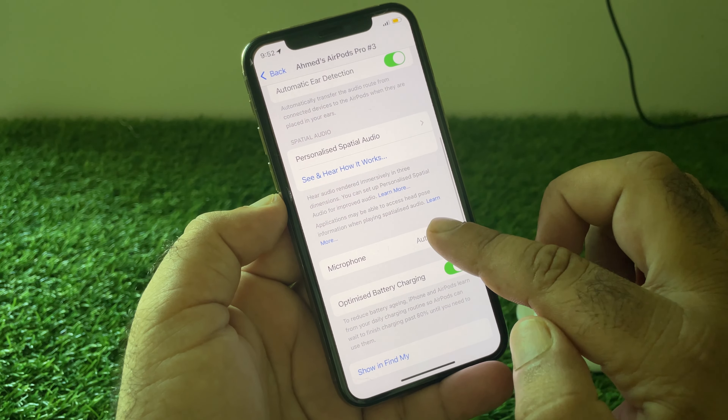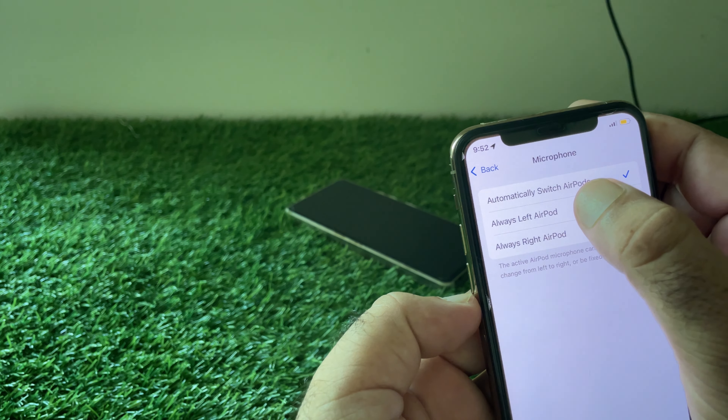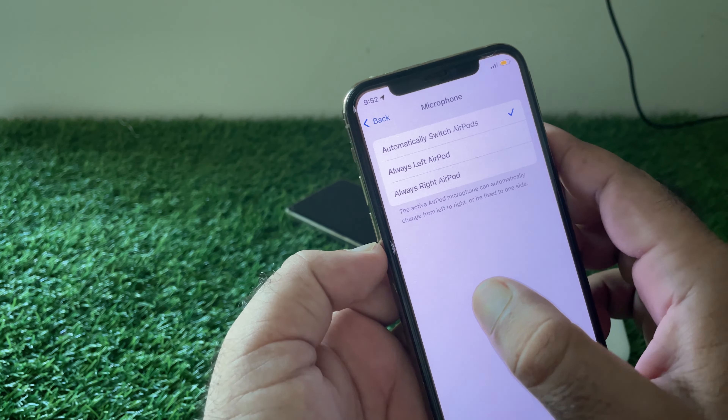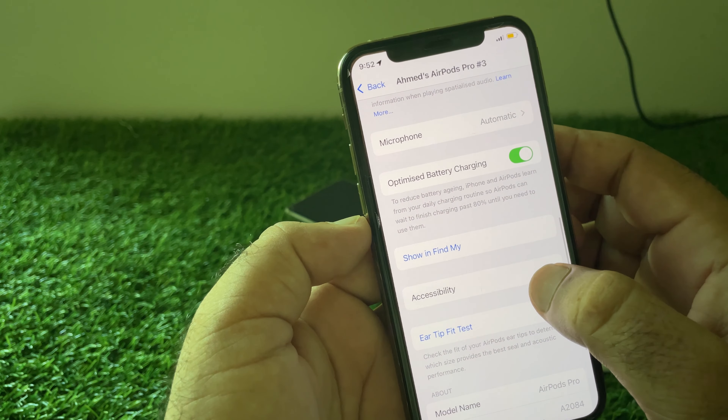Click on Microphone and select 'Automatically Switch AirPods.' Then go back, scroll down, and here is the option of Accessibility — click on it.